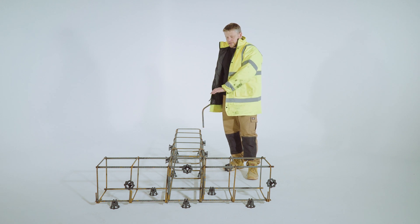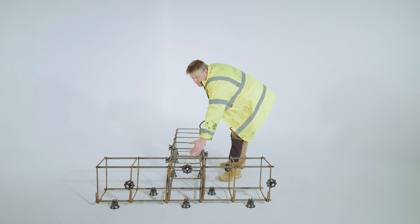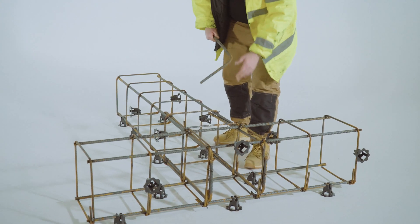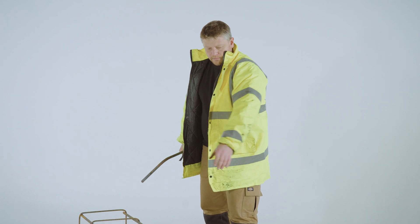So this is the T section that we've already done. This is your one cage butted up against here. We've just used four L bars which we have then just tied in, and that's formed a solid joint for your T section.